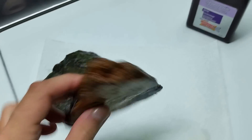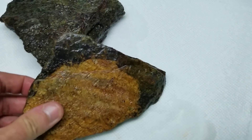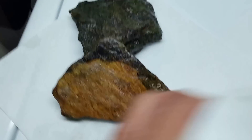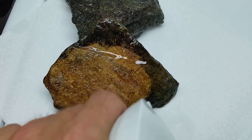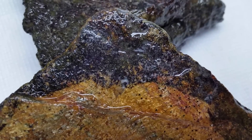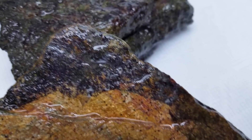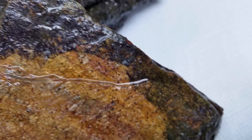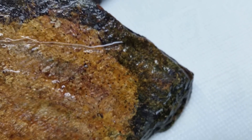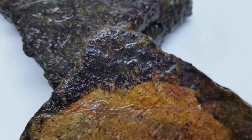It's wet now only because I've sprayed it down with hydrogen peroxide, and that is the point of this video. As soon as I sprayed it, I got lots of foaming action — you can see all that bubbling and foaming. That is indicating I'm getting a reaction, so some of that algae is still alive after being on my floor in my basement for over a year.